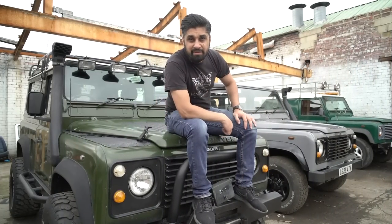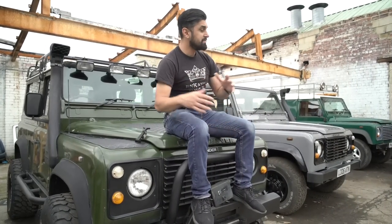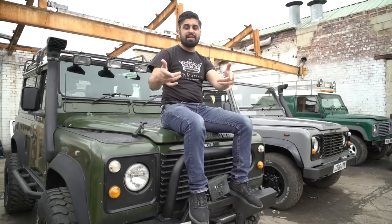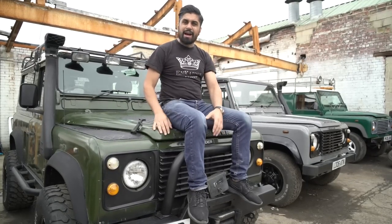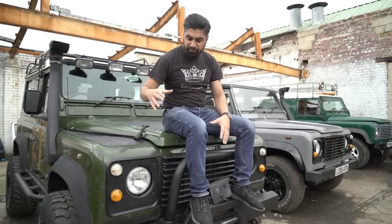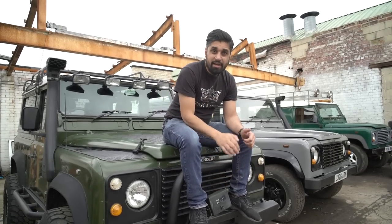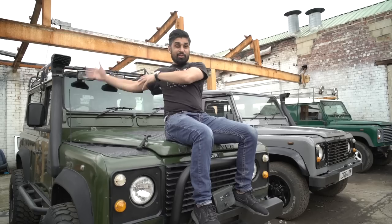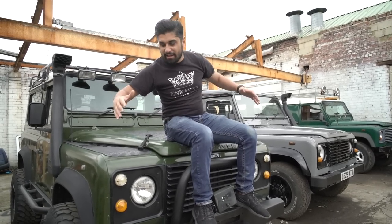These are some of the Land Rover Defenders we've modified earlier on. They're for sale, by the way. Actually, this one's going to America. This one has been all customised and modified to be an all-terrain off-road 4x4. It's got the winch, the bull bar, the checkered plates, the LED lights, the snorkel, the wide arches, and it's been painted in military green. It's a special edition vehicle with a galvanised chassis. I've got to make that Range Rover Vogue into one of these.